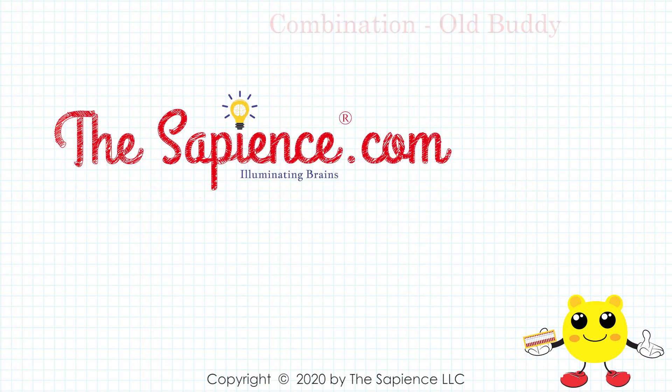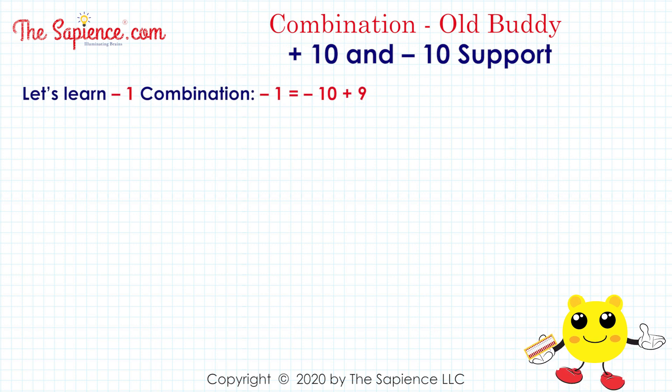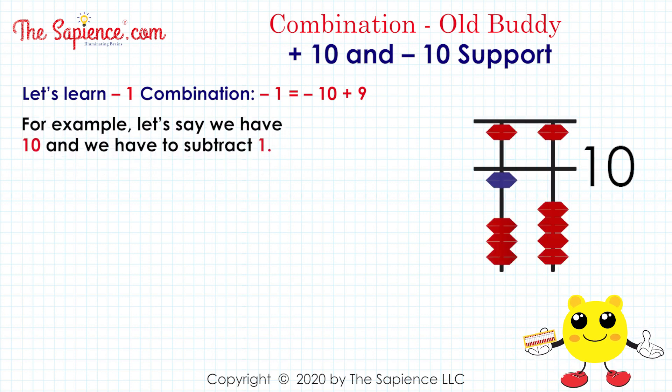Hi, welcome to thesapience.com. Let's learn the minus 1 combination: minus 1 equals minus 10 plus 9. For example, let's say we have 10 and we have to subtract 1 — 10 minus 1.